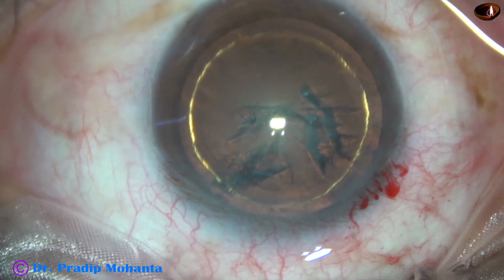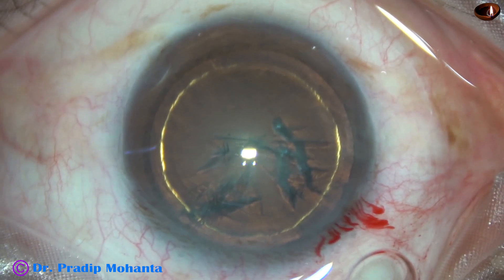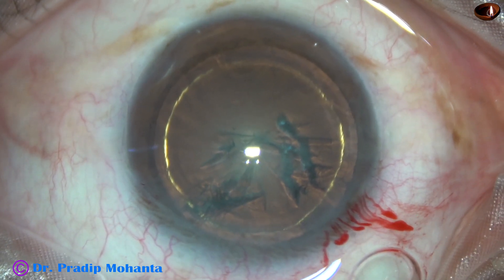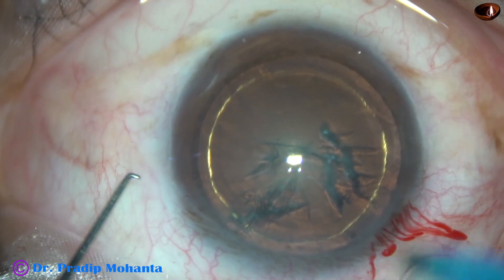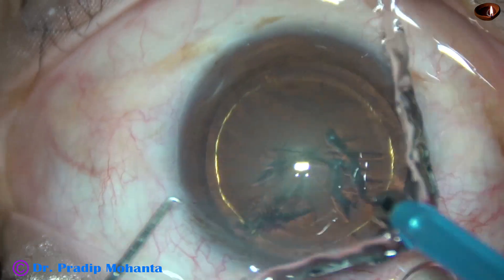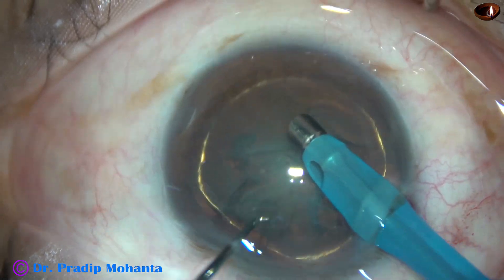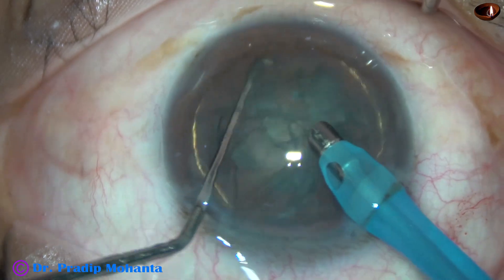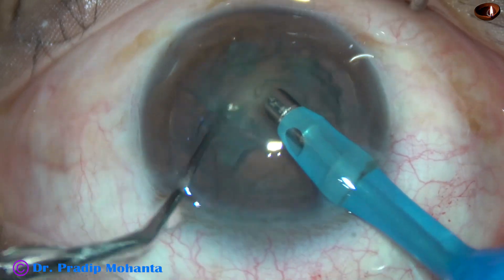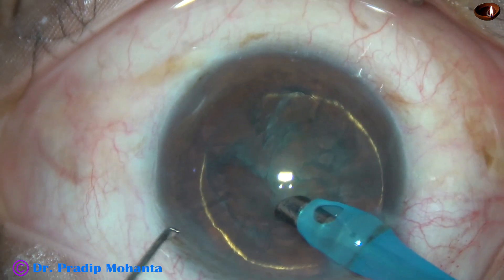We are going to see the carousel technique in this case. The tip of the phaco needle is introduced with its bevel down, that is towards the lens mass. Some superficial cortical lens matter is removed. The nucleus is rotated nicely. Finally, for the carousel technique, the nucleus should rotate freely. Now watch the carousel technique.